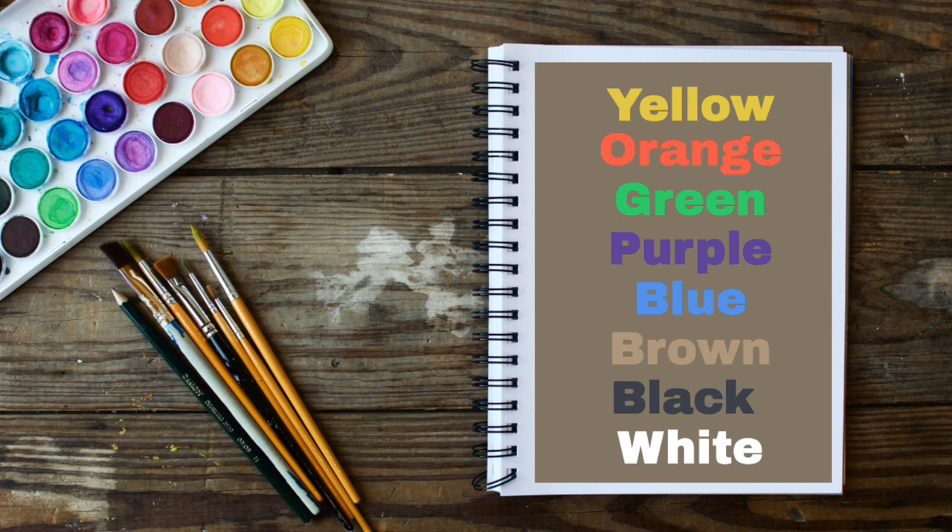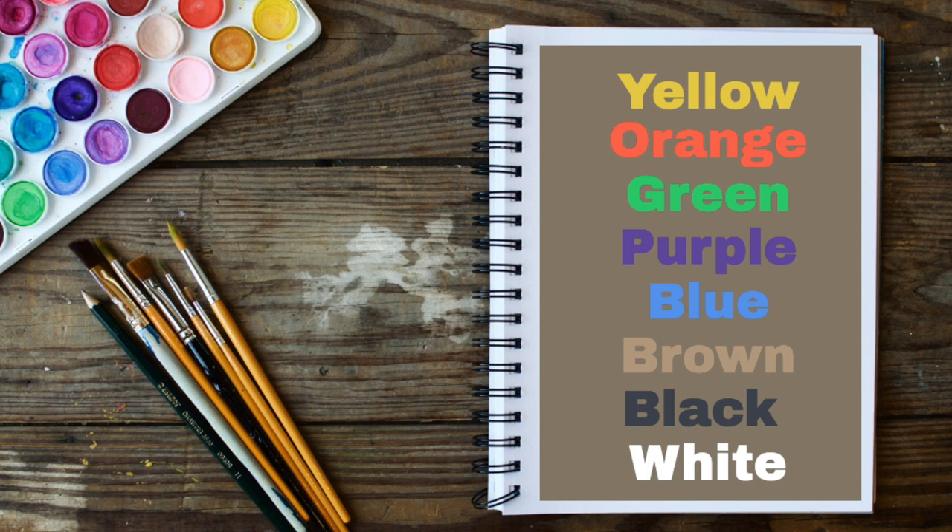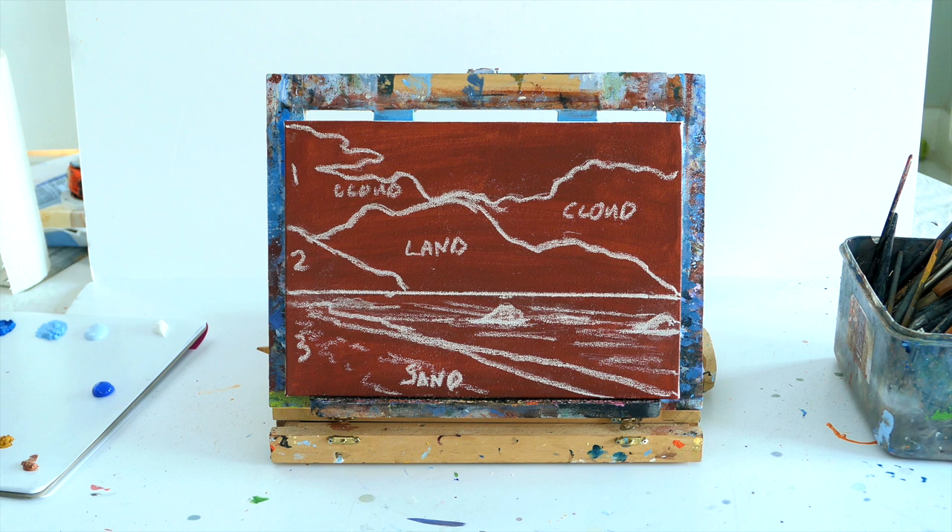The colours you're going to need for today's painting tutorial are a little bit of yellow, a little bit of orange, some green, a little bit of purple, some blue, some brown, some black and some white, and I will go through all the different tones as we go along.